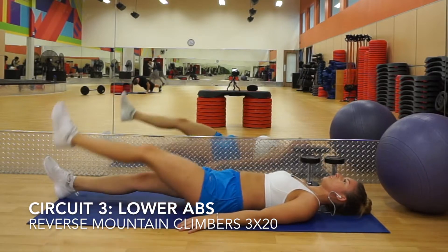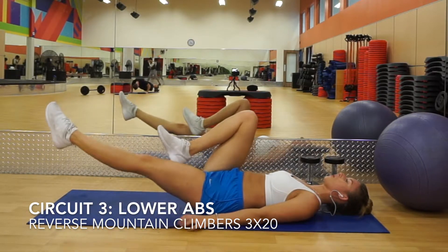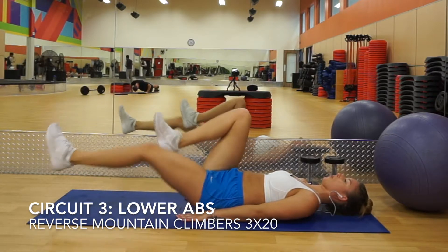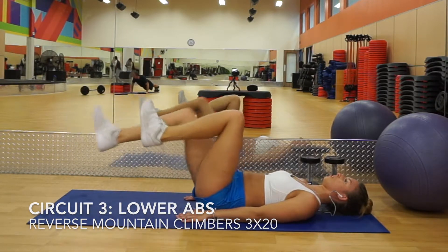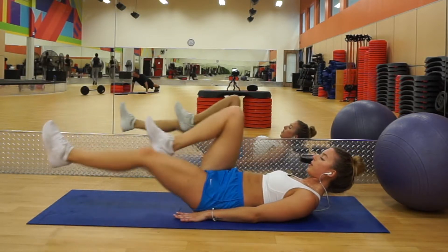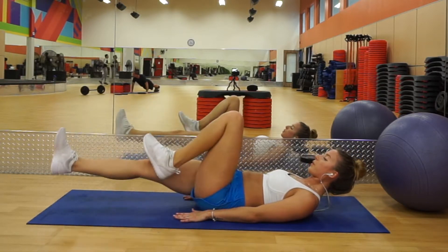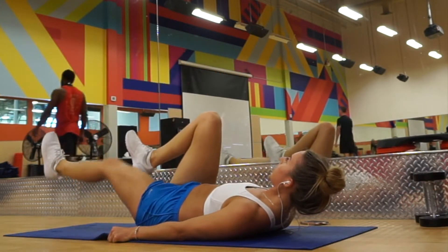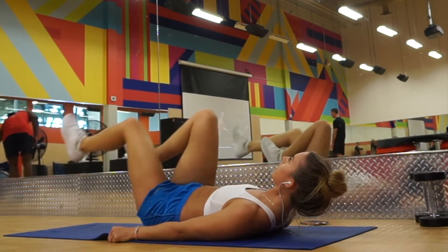Then we're going straight into reverse mountain climbers, which can also be called bicycles — whichever works for you. Stay in that same position on your back and just alternate bringing your legs in. To make it a little more difficult, you can sit up just a little bit, which helps keep the core contracted.